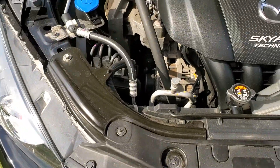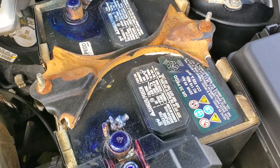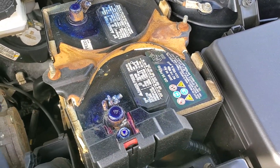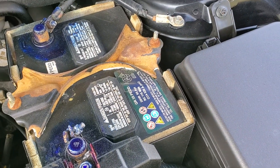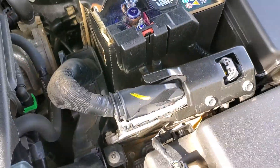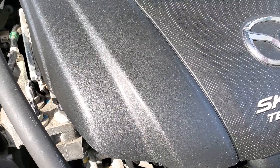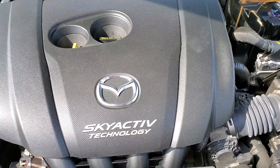If you look at the frame of the battery, you can see there is some corrosion that has built up — it seems like something happened there. This battery has a 2016 manufacturing date and the car is a 2016, so this is most likely the original battery for the car. Those are the key notes I had for this vehicle.